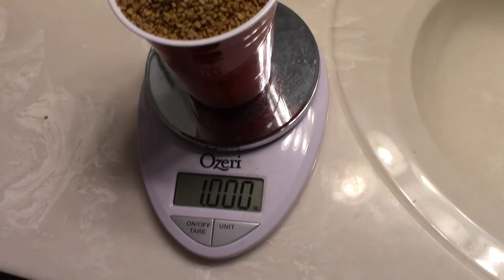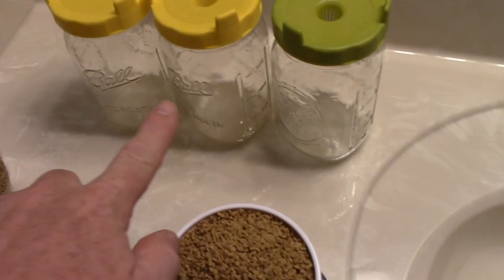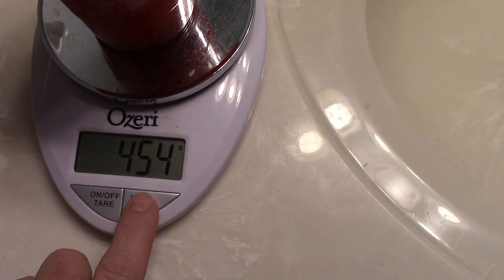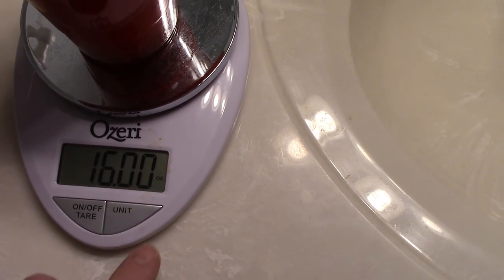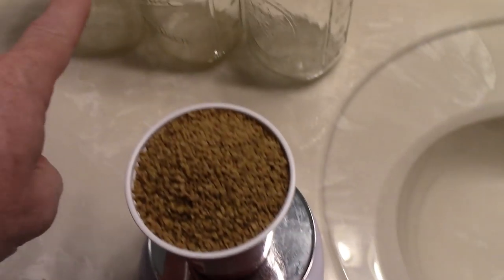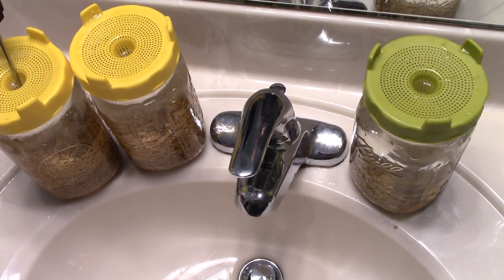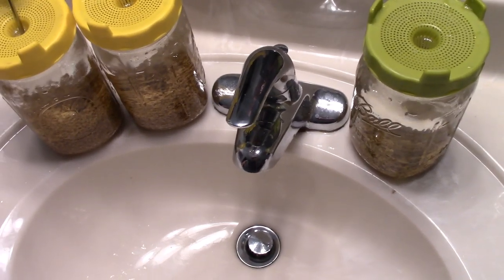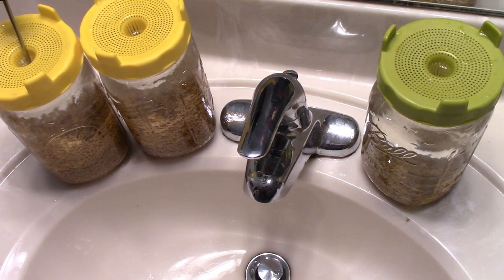Alright, you can see there it's one pound — 454 grams, 16 ounces even. One pound is going to be split between these two sprouting jars. So I'm going to put these in and add some warm water. When you go to soak seeds you want to soak them in warm water and rinse them throughout this soaking process.